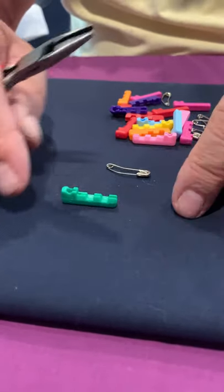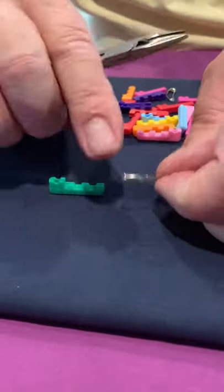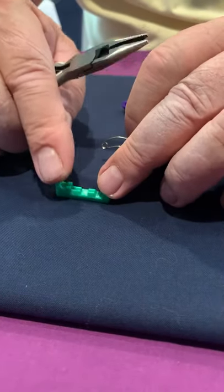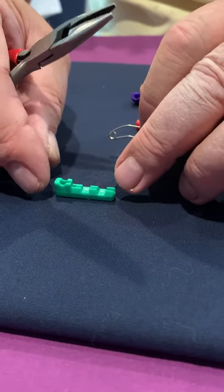Hi, we're doing another video of how to assemble a number one curved steel safety pin into the fabulous Quilters Delight safety pin grip cover.